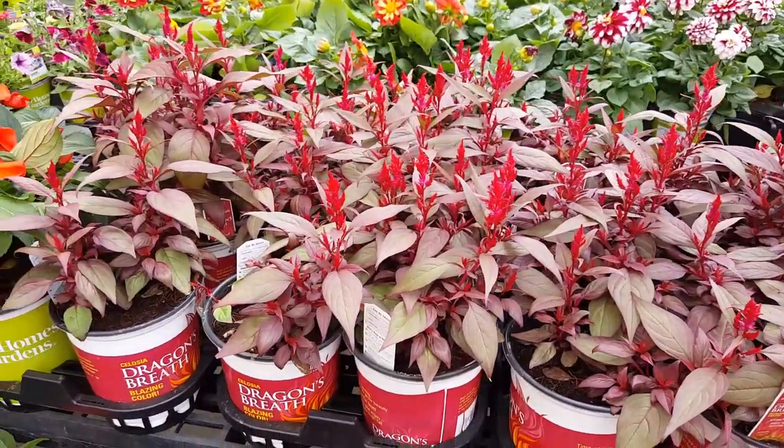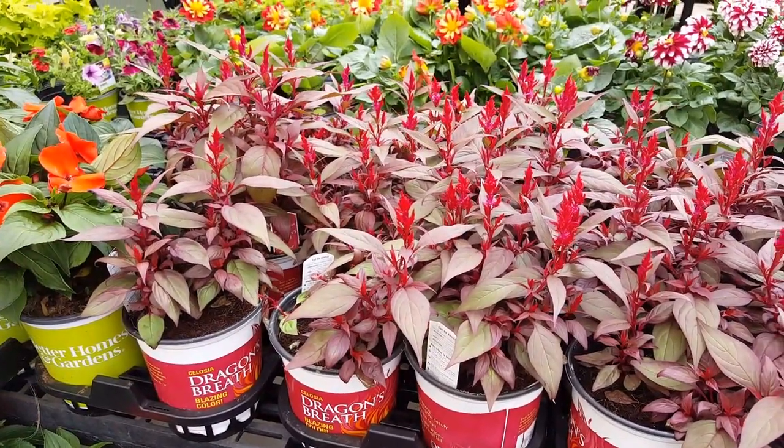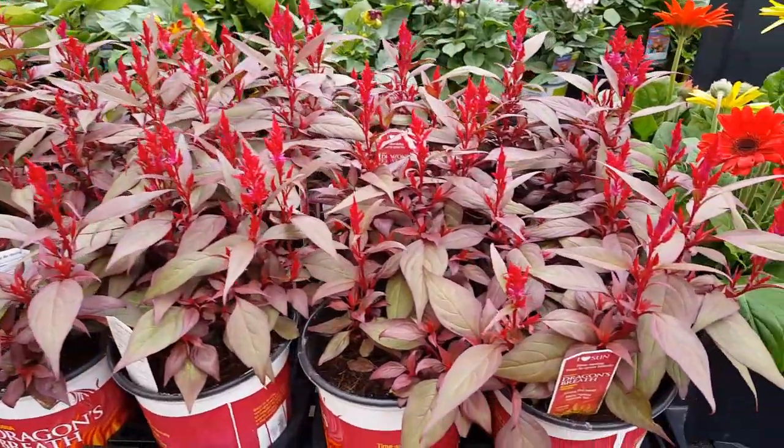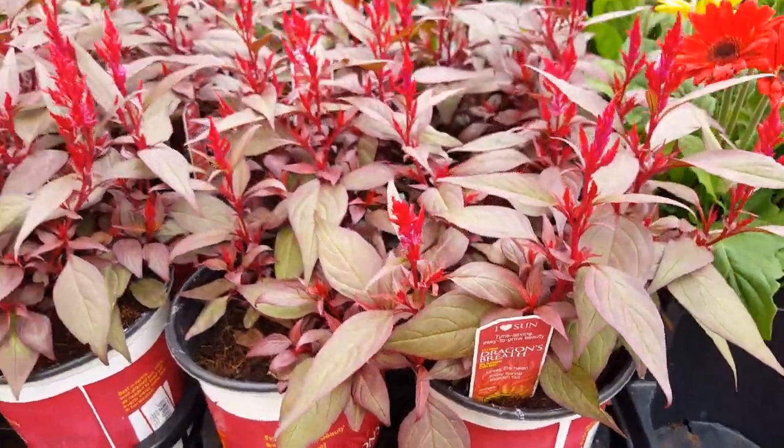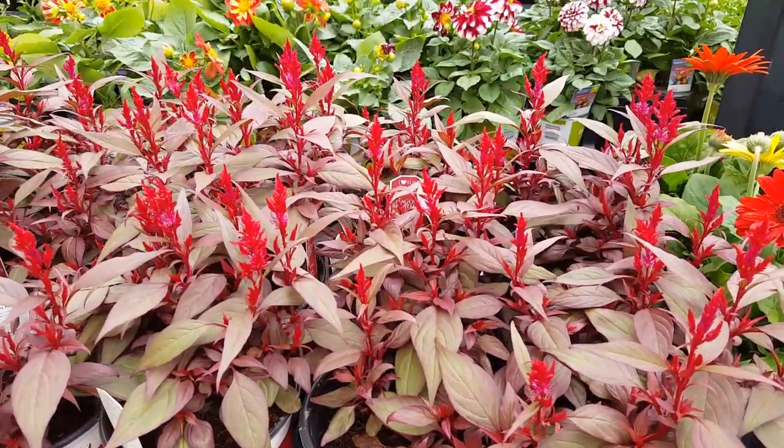So if you decide to get one and plant it in your garden, or get it in pots, or get a cluster, just let me know how it turns out for you. If you have any questions, be sure and leave them below. Thank you so much for watching and I will see you in the next video.